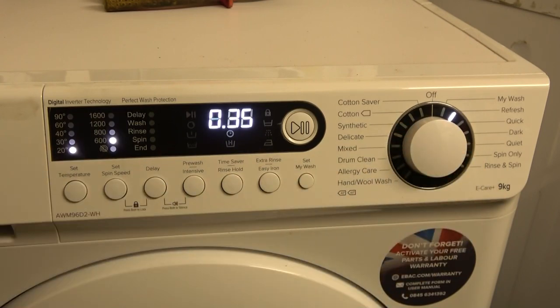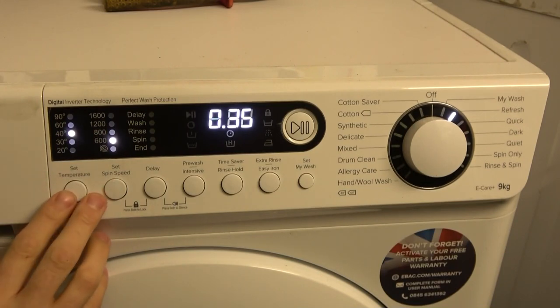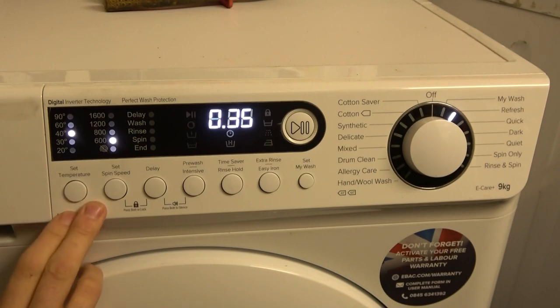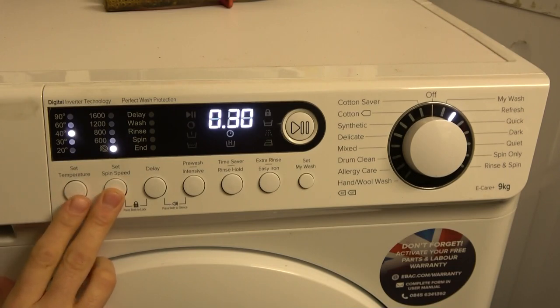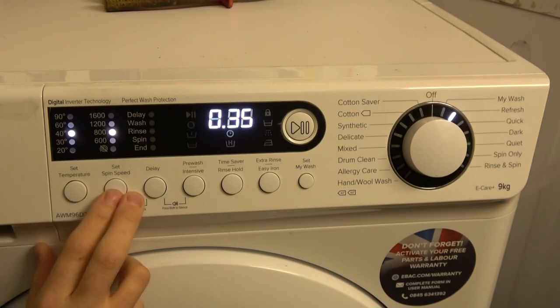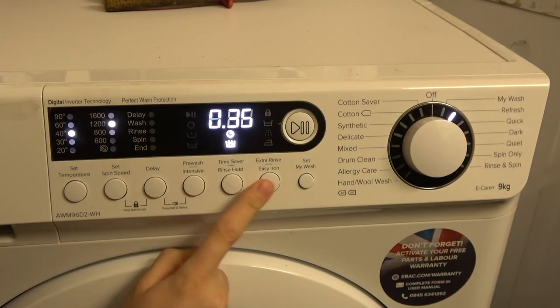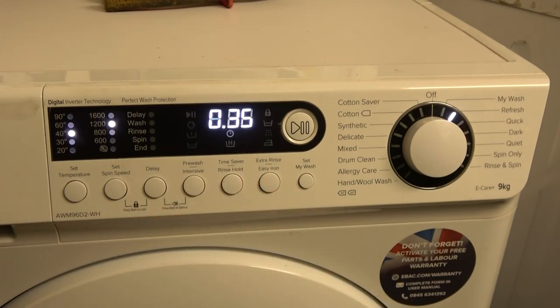Refresh is 7 minutes longer than Quick and preset the same. Temperatures of 40, 30, and 20 are selectable but adjusting temperature doesn't change the cycle time. Spin options are 1200, 800, and 600, plus no spin — but again, adjusting spin speed doesn't affect the time either. Still no options available.